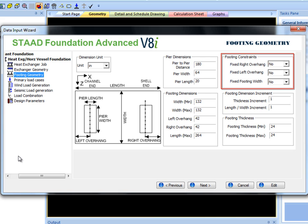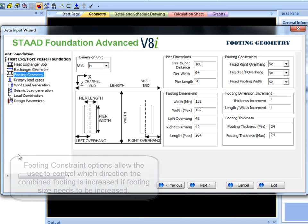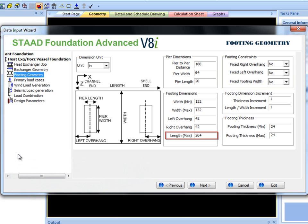If unfixed and the current design has failed, the program will increase the overhang or width by the appropriate increment. Basically, these three options allow the user to control which direction the combined footing is increased if footing size needs to be increased. Also, a maximum length input is added to control total combined footing length, including overhangs.